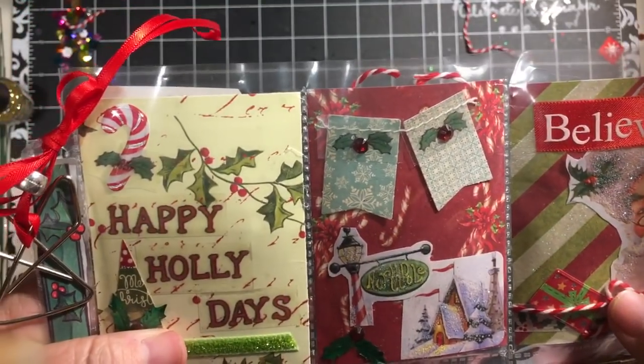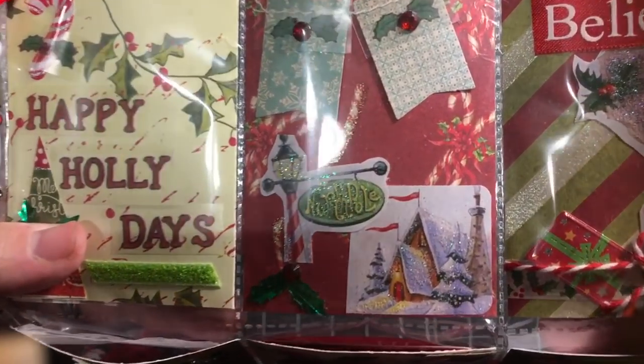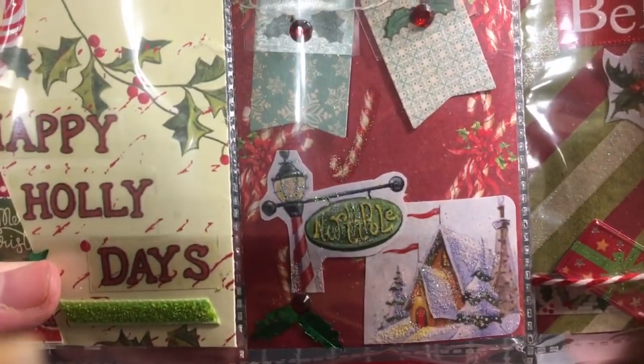The second pocket has the little banners and it has Santa's house and the North Pole.